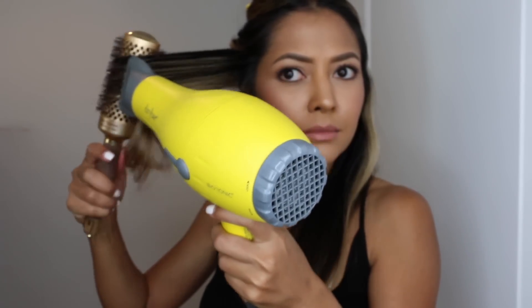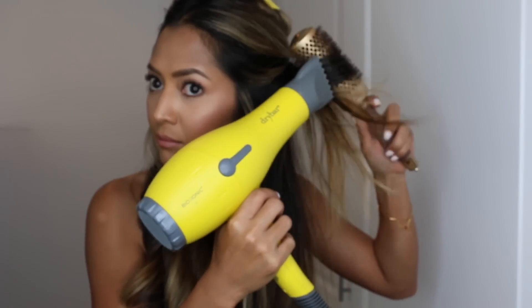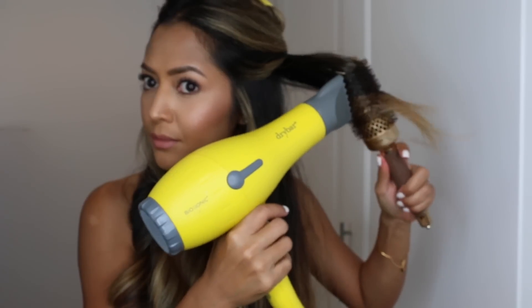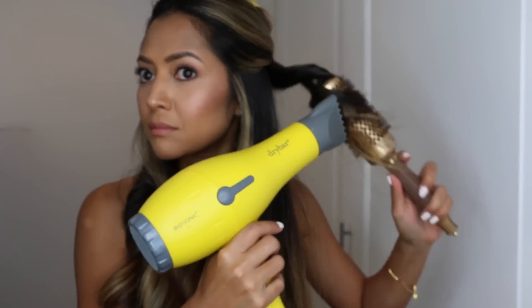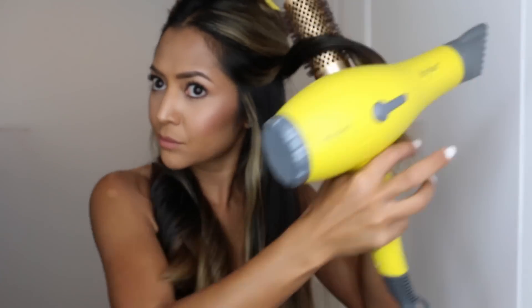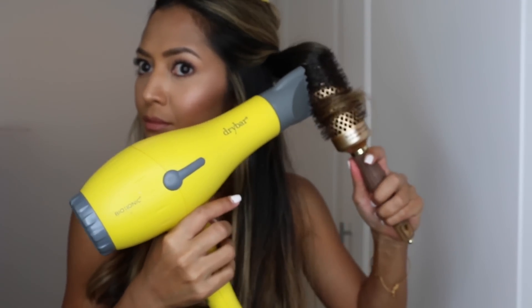Continue twirling away from your face and moving down towards the ends — this is the only direction we're going to use for the whole head. Once you're done with one side, move on to the other side, again starting in the middle and twirling away as you go down, all in the same direction.